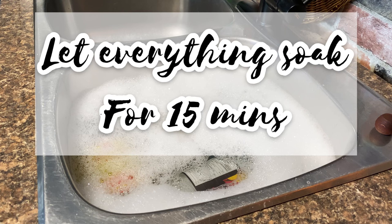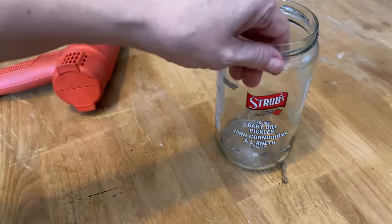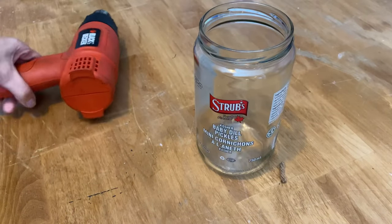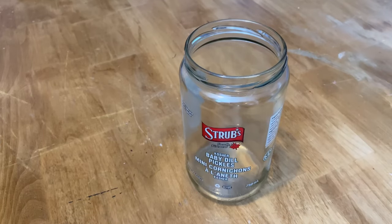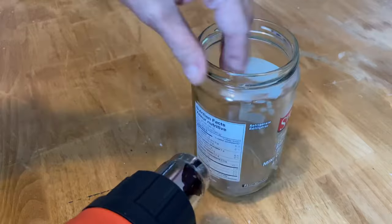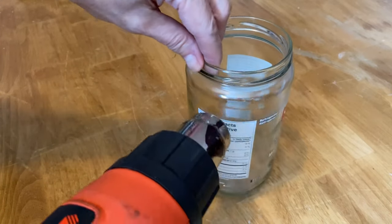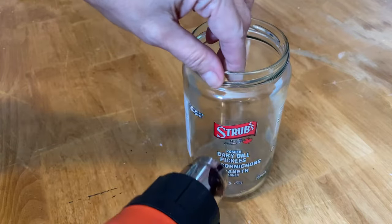We're going to let everything soak for about 15 minutes. While we're waiting, I want to show you that some labels are really hard to soak off — they're like a plastic label. So I'm going to use my heat gun on the high setting. Just be really careful because it's very hot and the plastic will melt a little bit. Slowly go up and down the whole label until you can feel it starting to lift away from the jar.